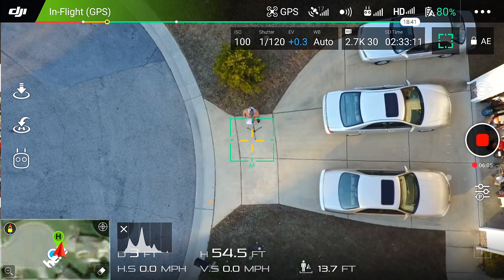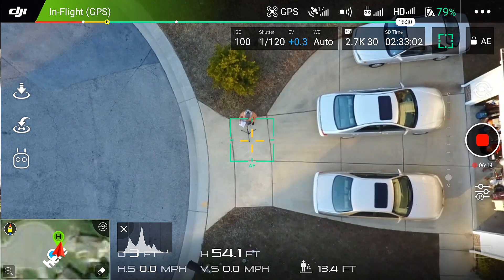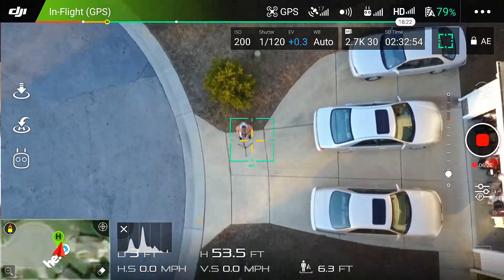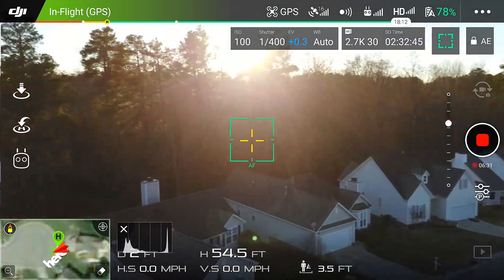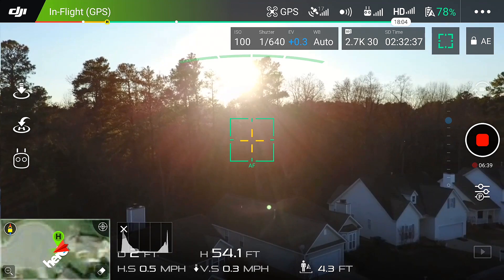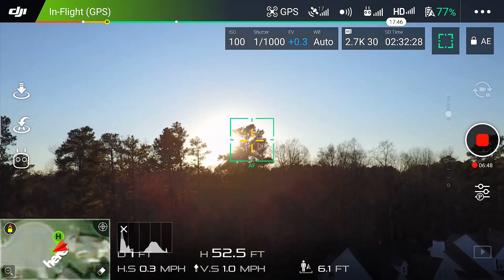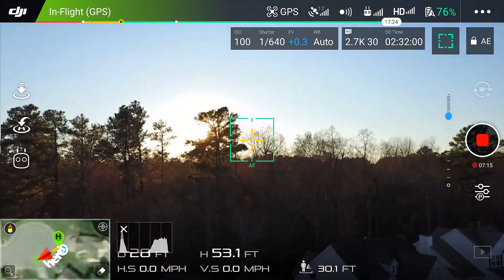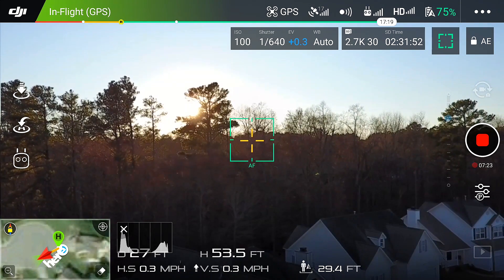On smart return to home, it will sense and avoid obstacles in the flight path. But if it sees sunlight — say you're flying toward the sunset — it will think it's going to run into something. So if it's flying into the sun on the return to home, it's possible it will stop and give you an avoidance error. Just be aware that if it's flying into the sun, it can stop its return to home because it thinks there's something in front of it when there isn't.